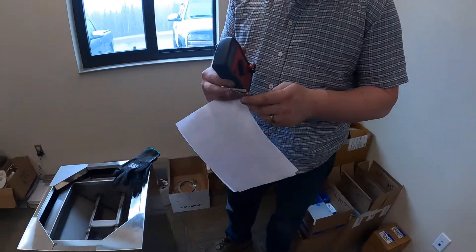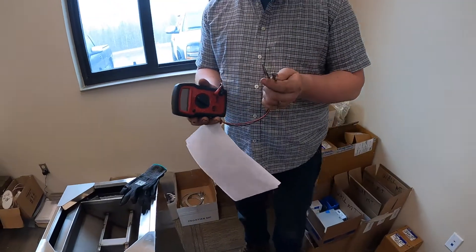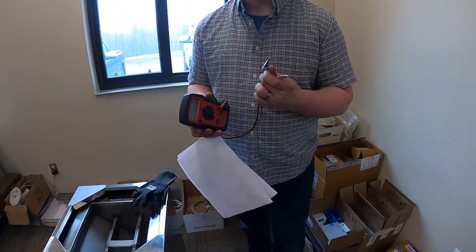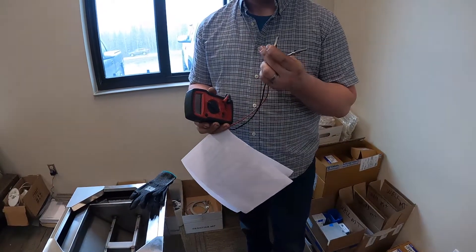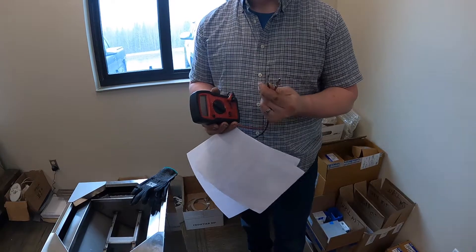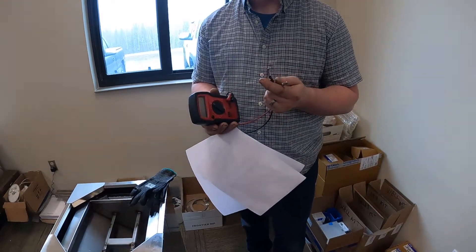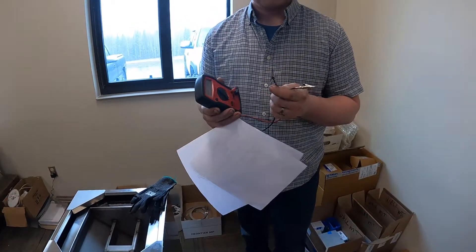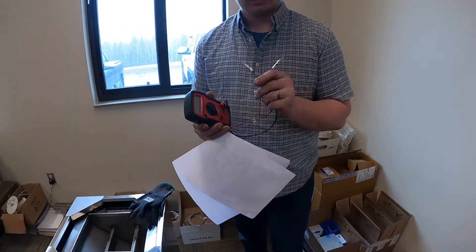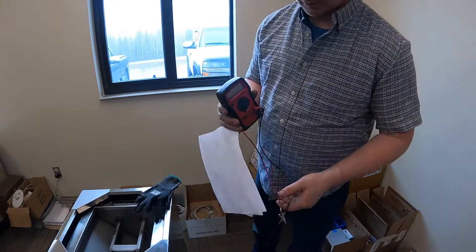One really important part with this multimeter — if you're going to do this yourself — is not to get the clamp kind. The reason is that you have to physically touch the clamp and press it to the hot wire, and you can get shocked in the process. You want the probe kind, so you don't have to physically touch the hot wire.